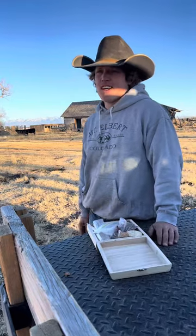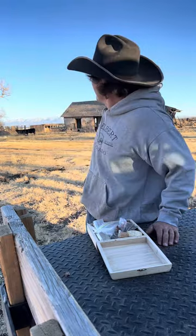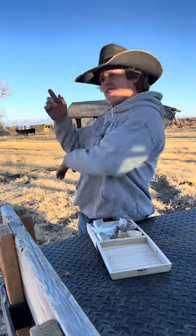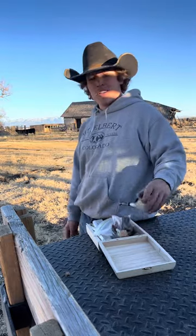All right y'all, we have come out here to this beautiful location with the adobe in the background and the Sangre de Cristo mountains in the background to learn how to pack a pipe.